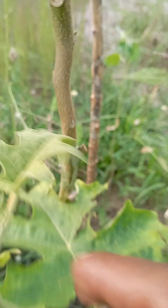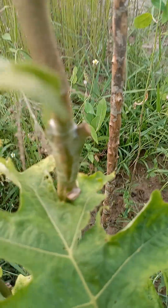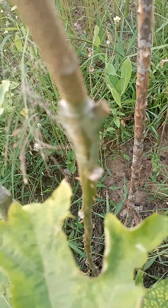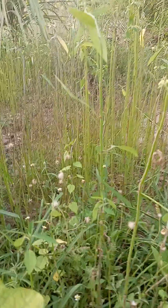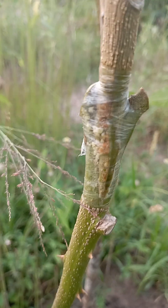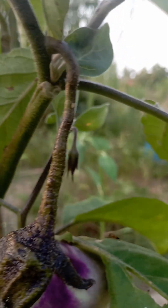Can you see it? This part is where it was grafted. It wasn't clear before, but now you can see it clearly — that's where it was grafted, and there's a fruit.